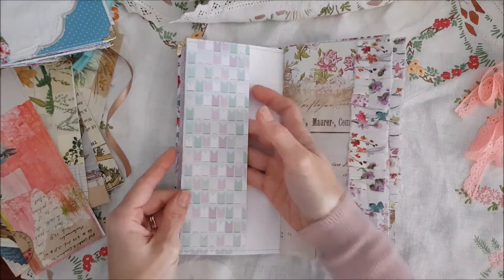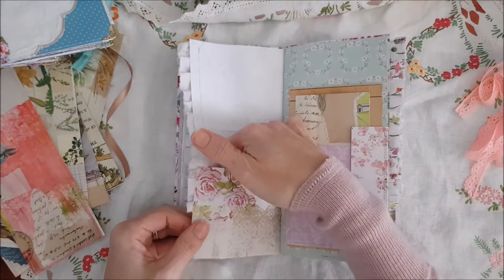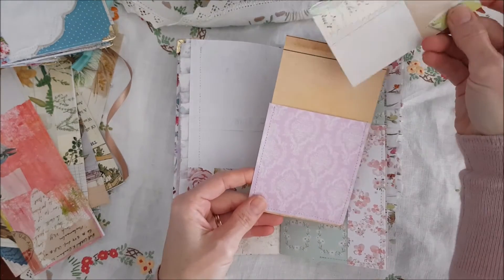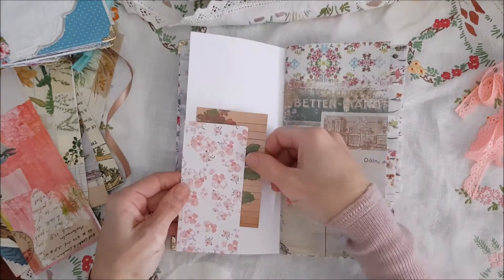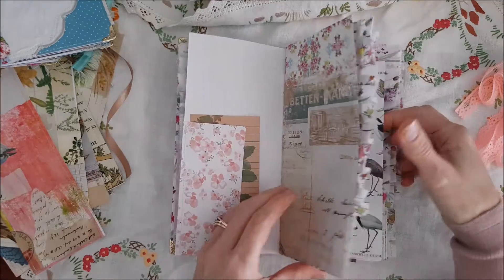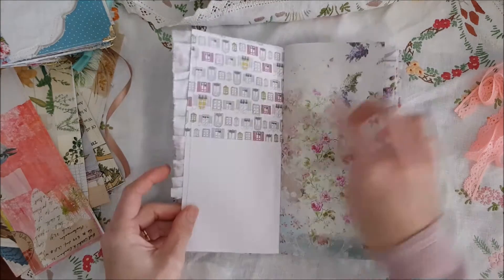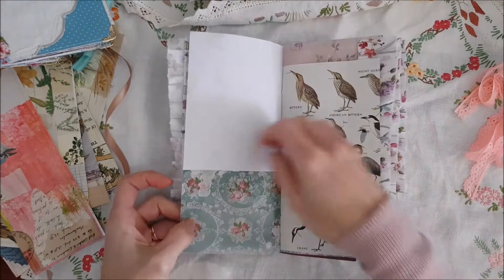It has a pocket on the side, a pocket over here, and a little pocket with a journal card inside there — one on that side, one on that side. This journal has got lots of different pockets as well for you to add your own ephemera and memorabilia to it.